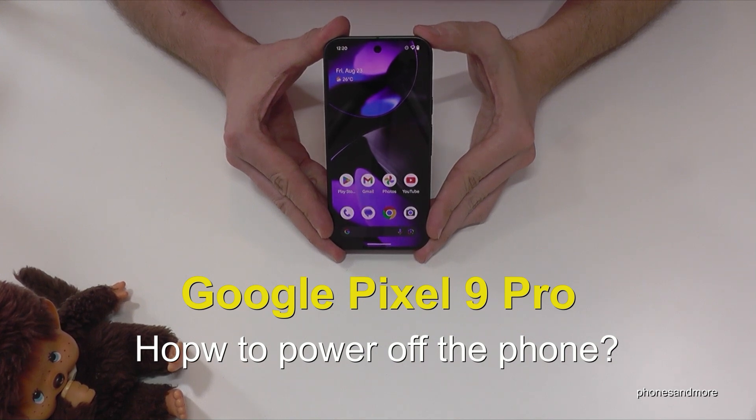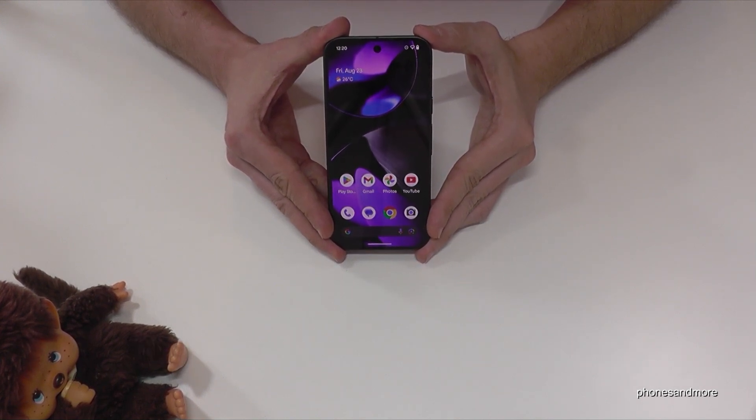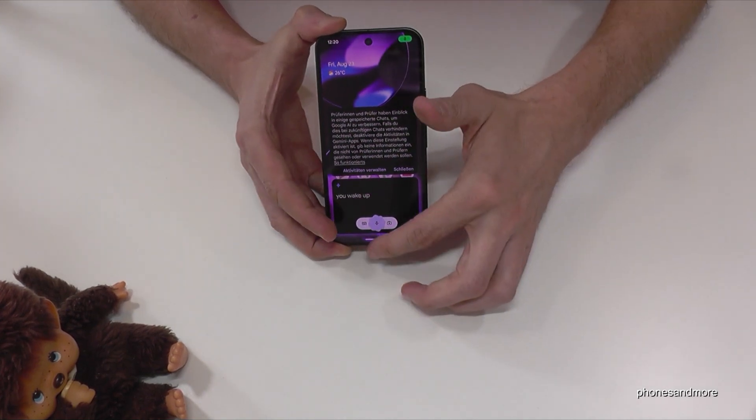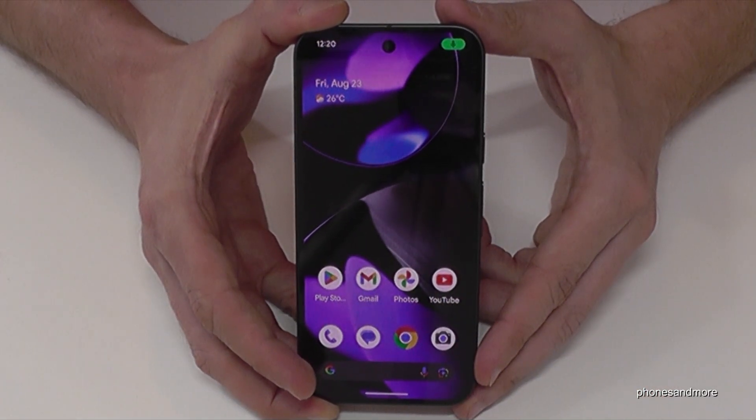Hello everybody. I want to show you with this video how you can power off the Google Pixel 9 Pro. You've probably realized already that if you long press the power button, you wake up Gemini. So how do you actually power off the phone?